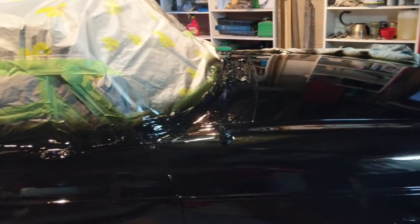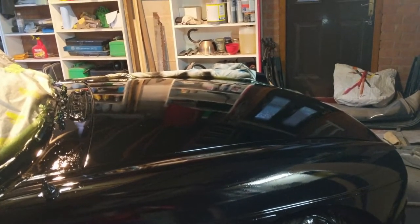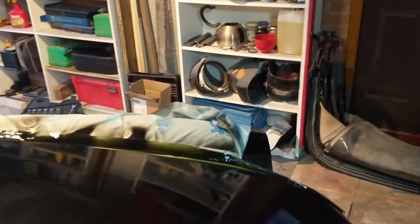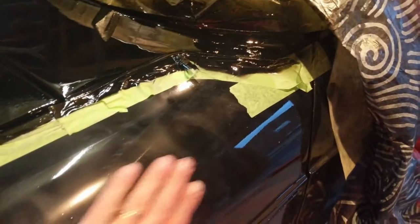Three coats of paint, nice shine, couple of runs — that's okay. The paint's settled now so we're taking all the dust off. Oh — look at that — it's still coming through. I'm going to have to do something else to prevent it.